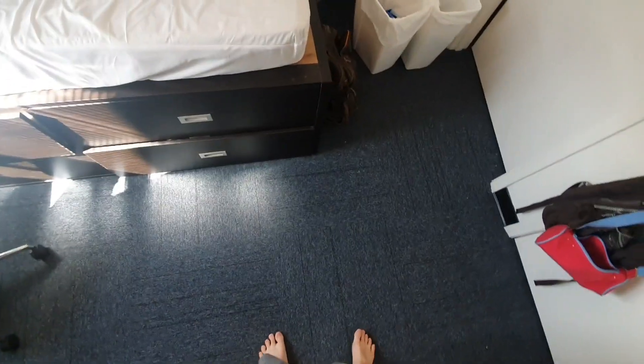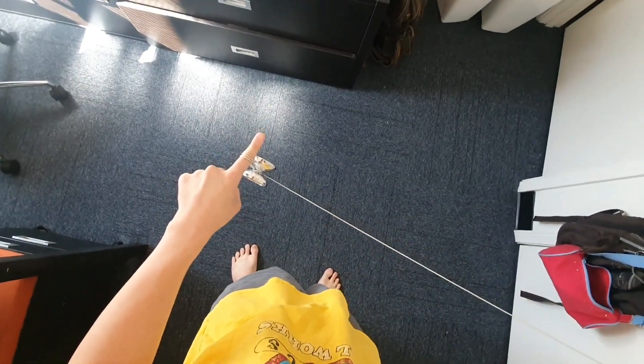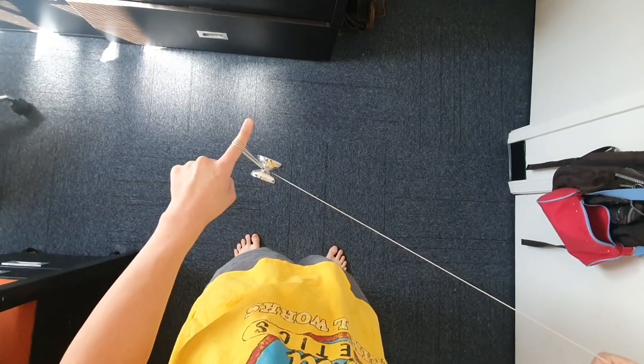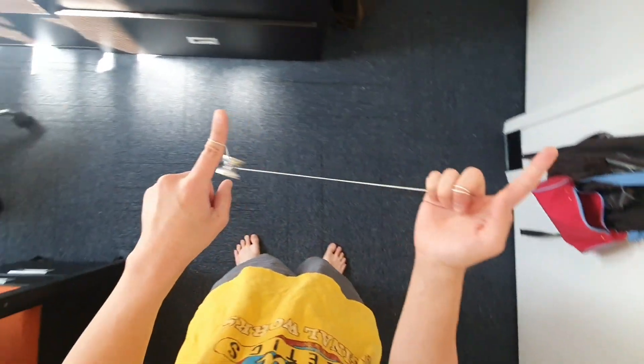All right, so this is my combo. You start with a double on trapeze, and while you do that you want to grip your string with your palm like this. You unroll out of one and you want to go into a brother mount.